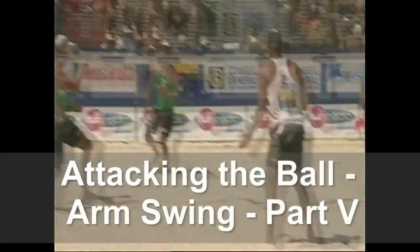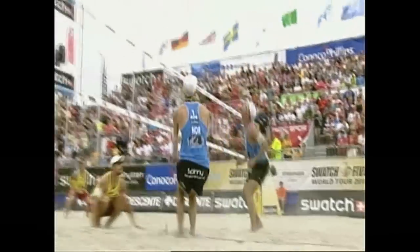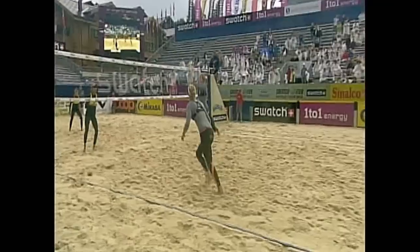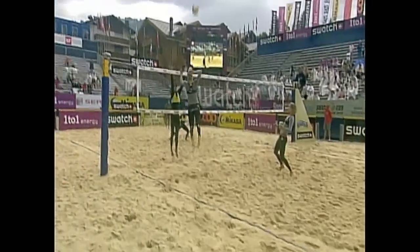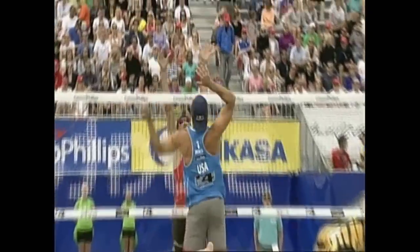Attack the ball as high as possible. It doesn't matter if you're going to hit the ball as hard as you can or if you're going to make a shot — you must attack the ball as high above your head as possible. Plant your feet, jump explosively, and reach as high as possible every time you attack the ball.